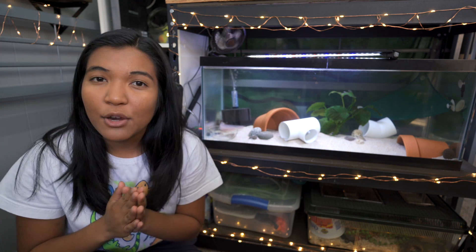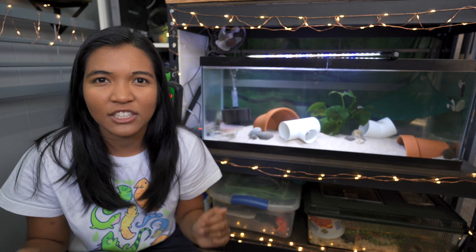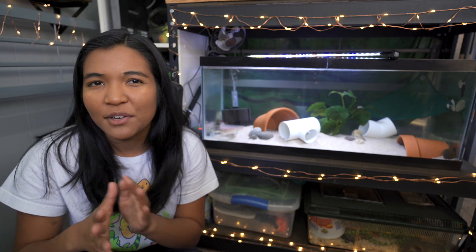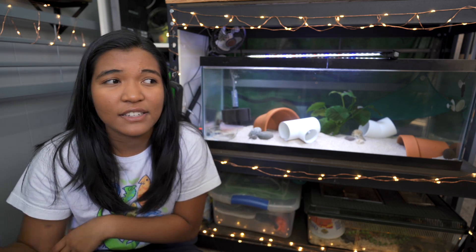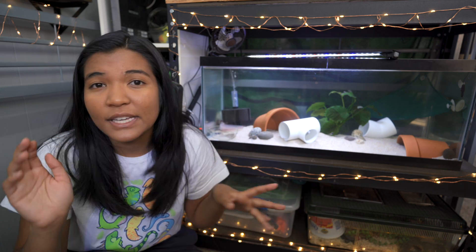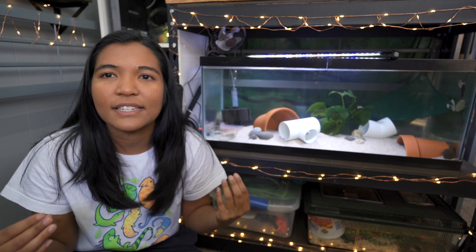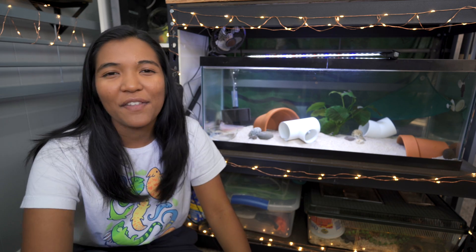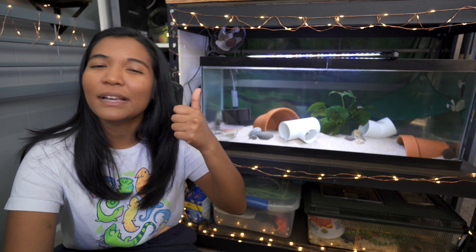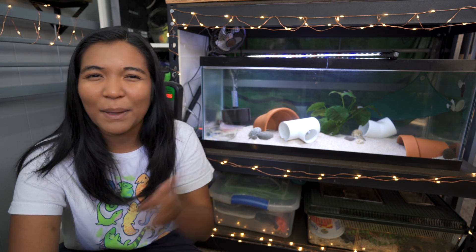Anyway, those are my thoughts for keeping your axolotl tank cool. Using these methods I've been able to keep my axolotl tank in the 60-degree range, usually between 64 and 68 degrees. Ideally it would always be at 64 degrees, but we can't always have that — sometimes we just do our best to keep our animals as comfortable as possible. I hope you guys found this helpful. If you did, feel free to drop a thumbs up, subscribe if you haven't already, and I'll see you all next Friday. Have a totally awesome day. Bye!